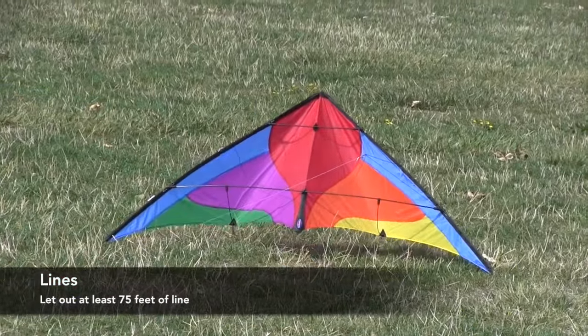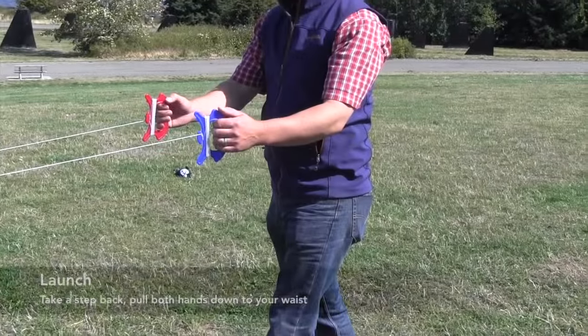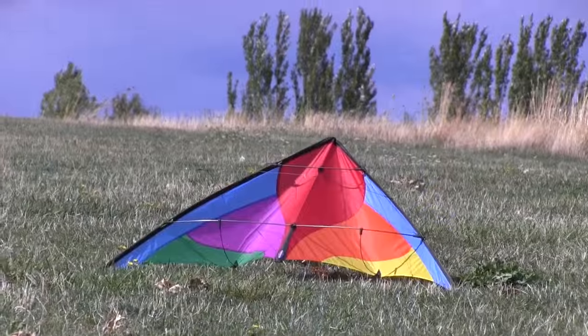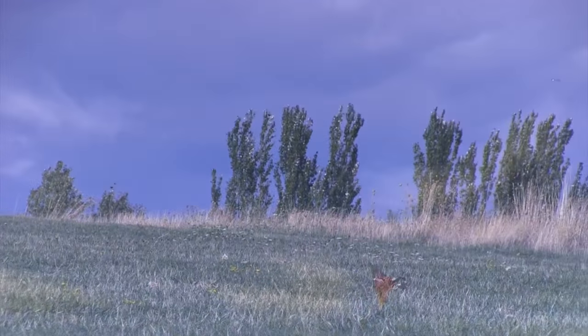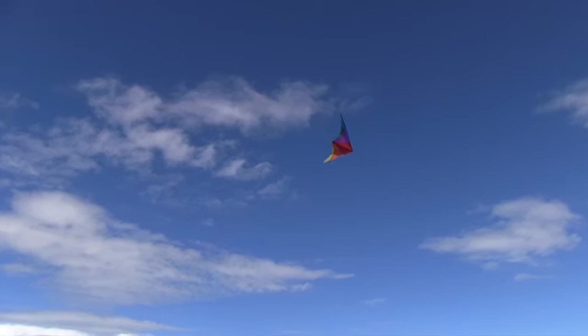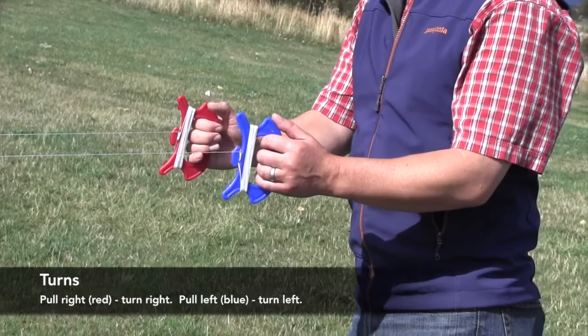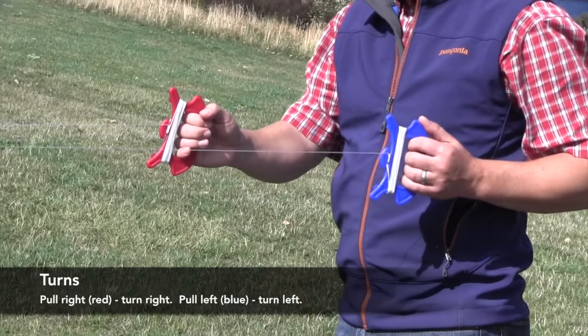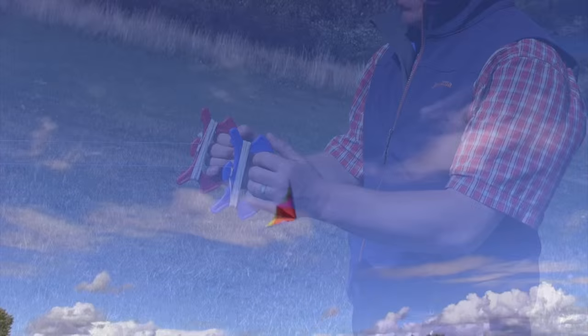Let out about 75 feet of line. To launch, stand relaxed and pull your hands down to your waist as you take a step back, and the kite will take off the ground. Basic turns to the left and to the right are done by using the right hand to pull right, or pull the left hand to turn left, and then pull your hands back to the centre.